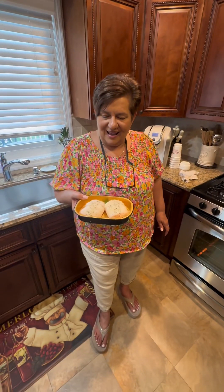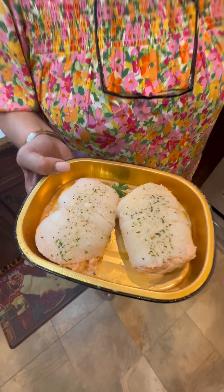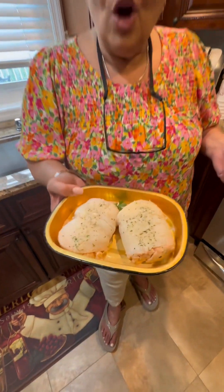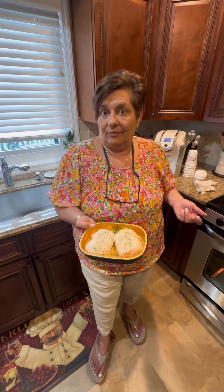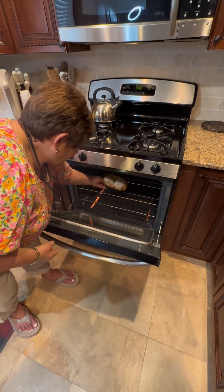Alrighty — what are you doing? I saw this at ShopRite, it looked too good to pass up. I never usually buy prepared food, but this is lobster meat stuffed filet of sole. All you do is bake it in the oven — it comes in the pan and everything. You bake it at 350 for 20 minutes. Let's see. We'll be back.